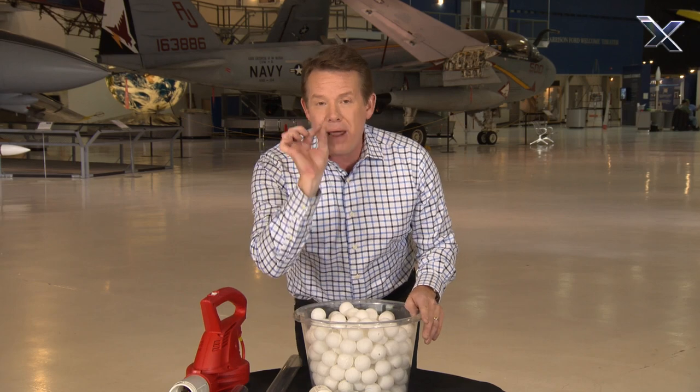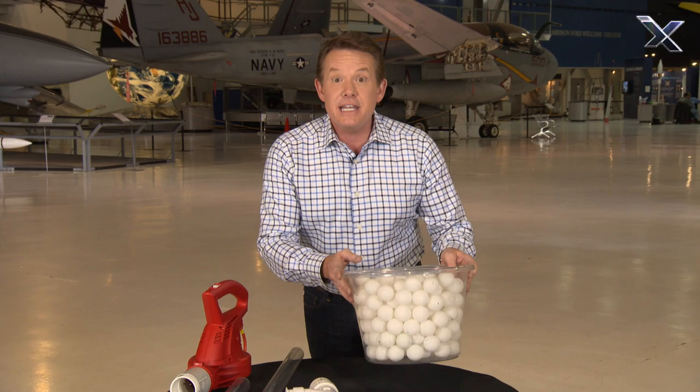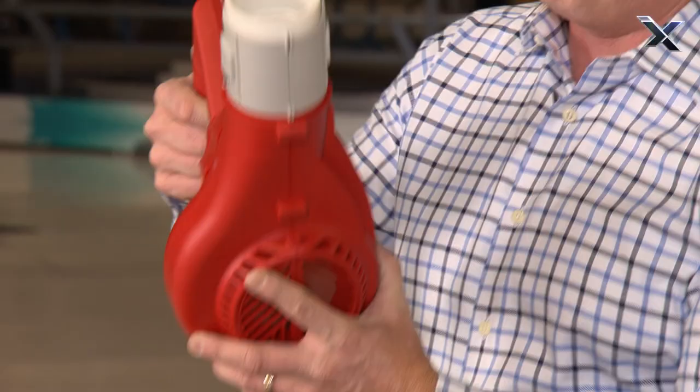How do you make a ping pong ball shooter using Bernoulli's principle? I'm so glad you asked. This is what you're going to need: a high-powered leaf blower.